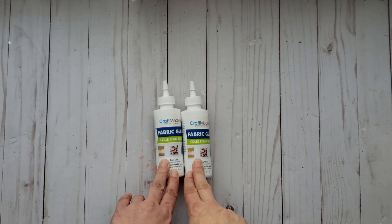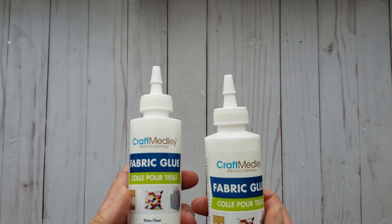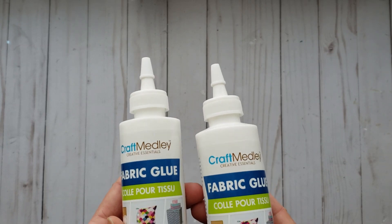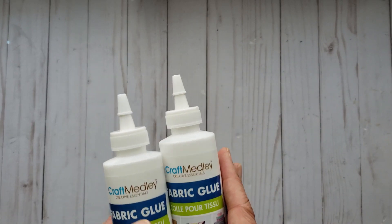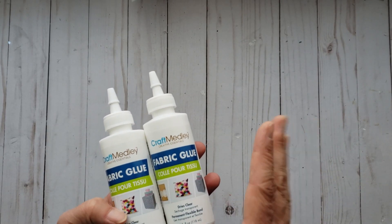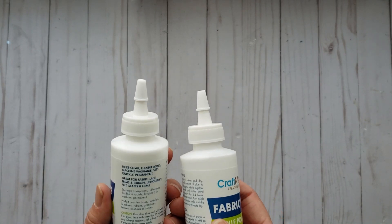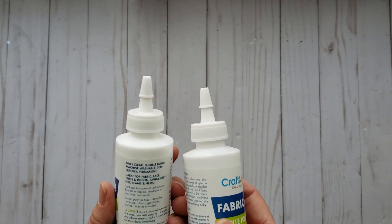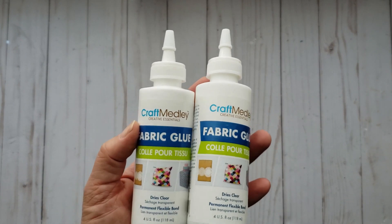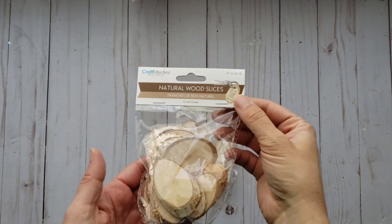For my junk journals I wanted to do some fabric in them and I didn't have much fabric glue left, so I wanted to try this — the Kraft Medley brand. I really really like it; it's the same brand as Forever in Time. I wanted to try this out. It says it dries clear, flexible, washable, permanent, so I thought I'd give that a try.